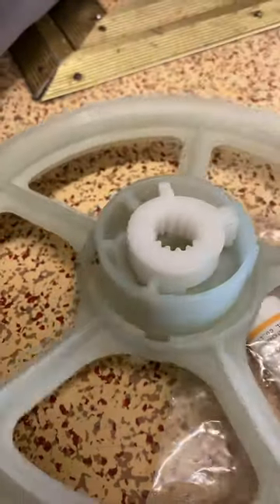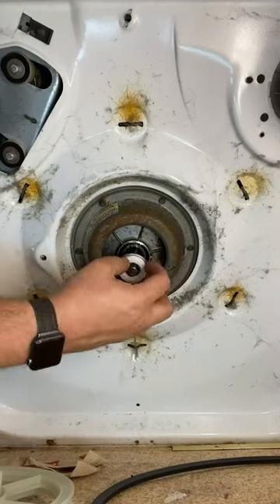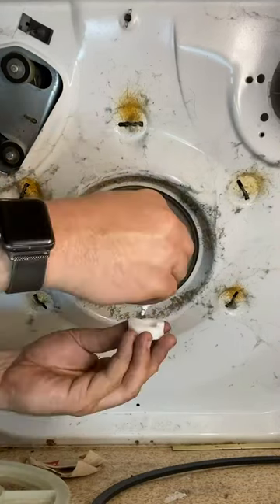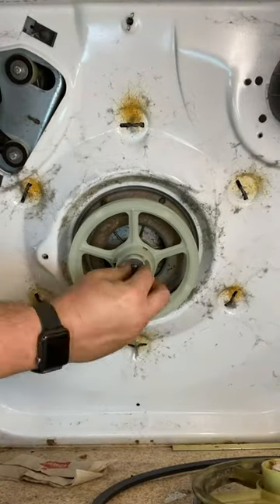Here you can see how these two pieces interlock. It also comes with a tube of Super-O-Lube. We'll apply that to the bottom of the roller bearing.